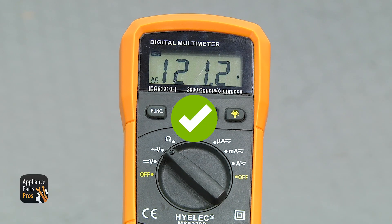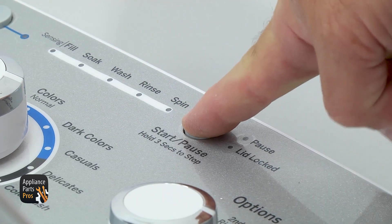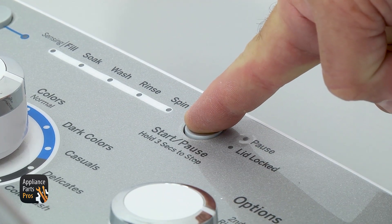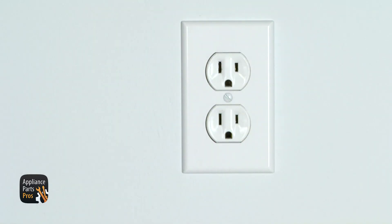It should read 120 volts. Keep in mind that the number can fluctuate up or down by 10%. If you have voltage but the pump's not running, that means it's bad and you'll have to change it out. It looks like our pump has voltage but the motor's not running, so we're going to replace it. We're going to come back up and take the washer out of diagnostic mode by pressing the start button for three seconds and holding it, then unplug it.